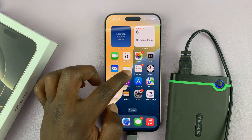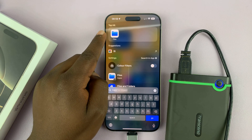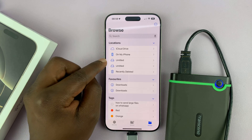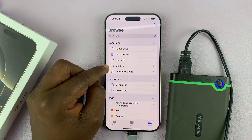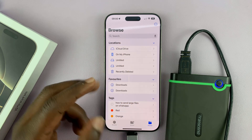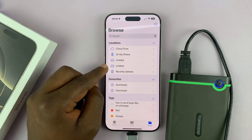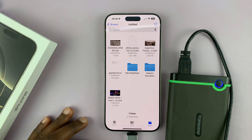To verify, just go to the Files app on your iPhone 16. This app comes pre-installed on any iPhone. Find the Files app, then go to Browse, and in the Locations section you will see your hard drive. You can see there are two hard drives for me, because this hard drive is actually partitioned into two separate partitions, and both partitions are recognized — one is an NTFS partition and the other is a FAT32 partition.